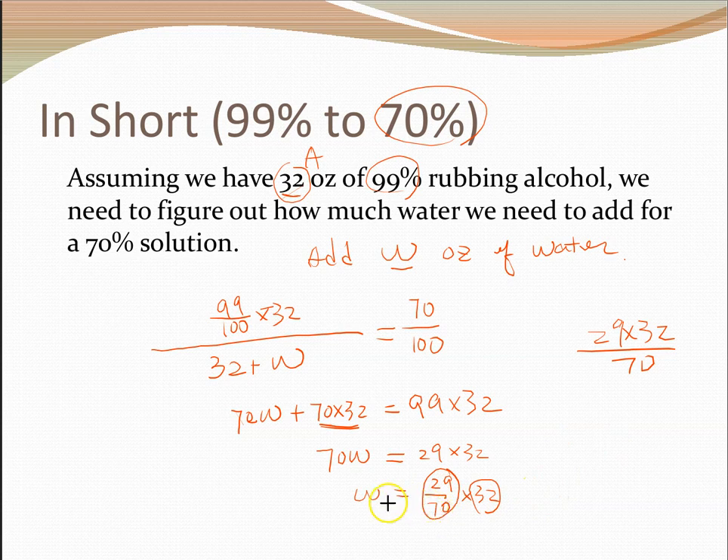The amount of water we need to add is 29/70 of the original volume. That's about 41%, roughly 41.4% — you can check. So take about 40% of the original volume in water — for 32 ounces that's about 13 ounces — and you'll get a 70% alcohol solution.